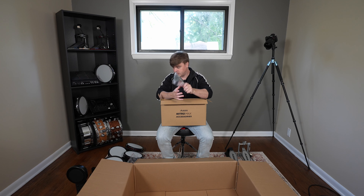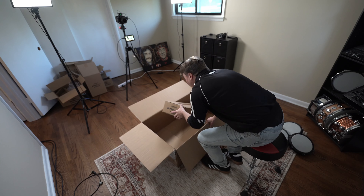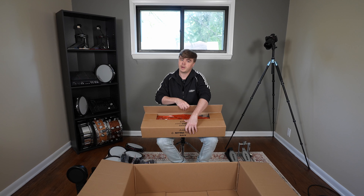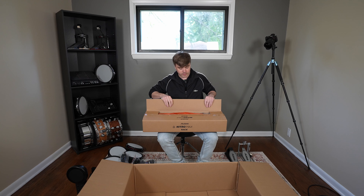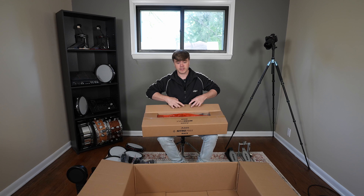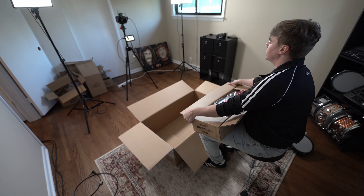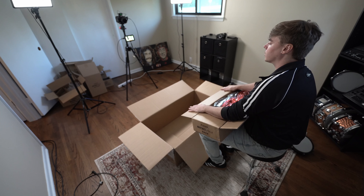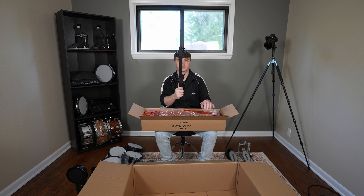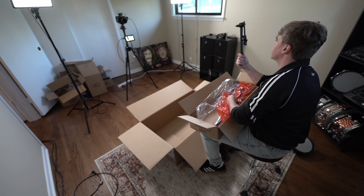These hold our toms — power adapter, cable snake, stand that holds the hi-hat. In my previous video I talked about how the Nitro Mesh's rack sat pretty low, so if you're a taller player you're kind of going to feel like you're playing down into the drums. Somebody in the comments suggested you could use books or something to raise the kit up off the ground a little bit. Hardware looks good — maybe aluminum, it's very lightweight. Simple stand.